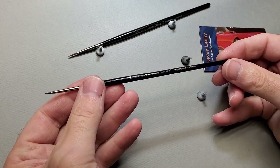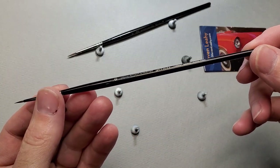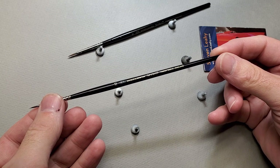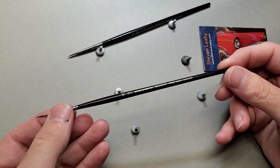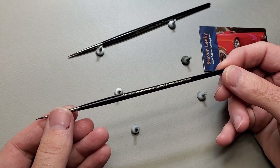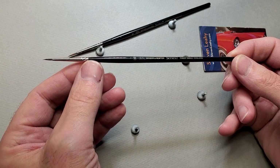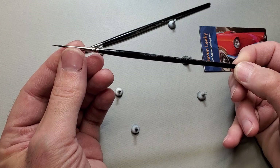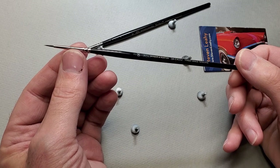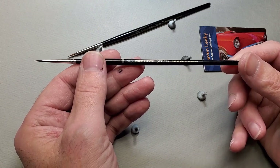My go-to paintbrush is the Windsor-Newton Series 7 Kolinsky brush. This is primarily a watercolor brush and has been the watercolor brush of choice for a very long time — it's kind of the top of the food chain. It's made from Kolinsky, which is an animal located in only one area in Siberia. The hair of the tail is what they use, and it's known for its incredible strength, ability to hold a fantastic point, softness, and the amount of paint it holds. It's very durable — an all-around amazing hair to use in paint brushes.